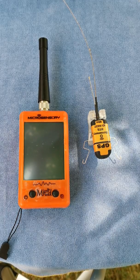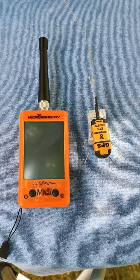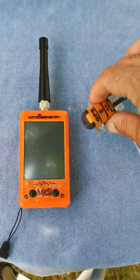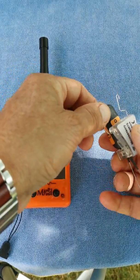Hello everybody, this is a little video to explain how to start up your Microsensory telemetry set. First of all, to start the transmitter, you remove the little brackets on the side here — you see — lift it lightly and remove the transmitter from the dock.